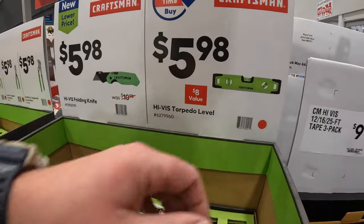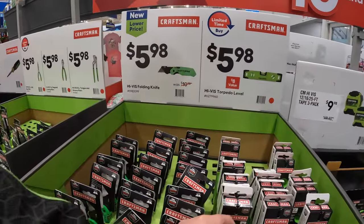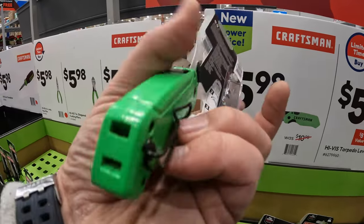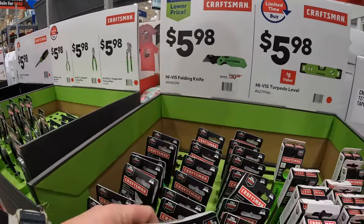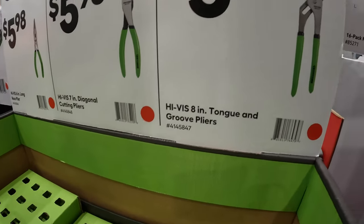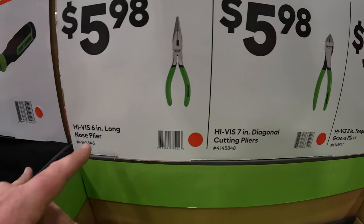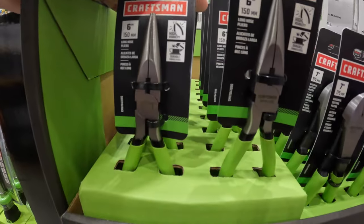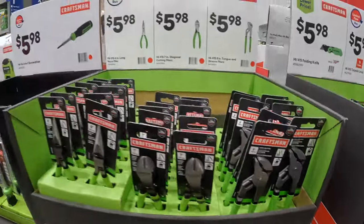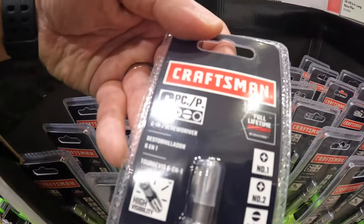$5.98 for the high visibility torpedo level, magnetic. $5.98 for the high visibility folding utility knife. $5.98 your choice — they have the 8-inch tongue and groove pliers, the 7-inch diagonal cutting pliers, or the 6-inch nose pliers. $5.98 for the 6-in-1 screwdriver, also high visibility, with a lifetime warranty guarantee.